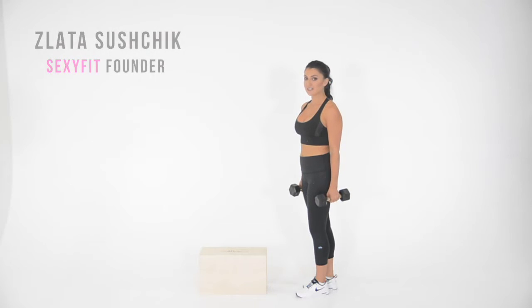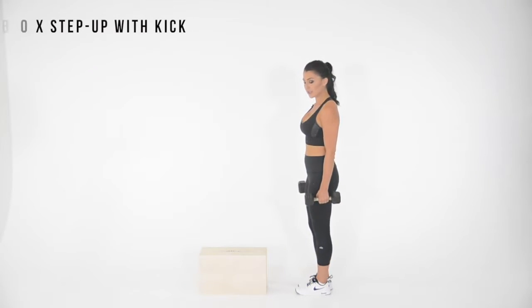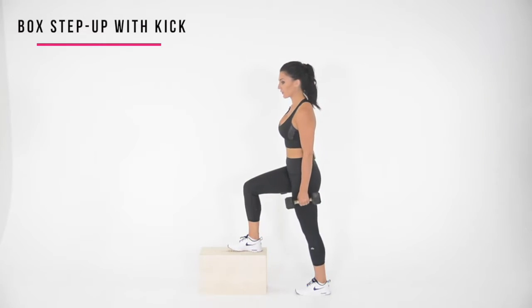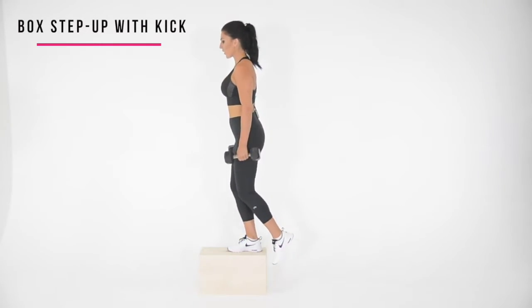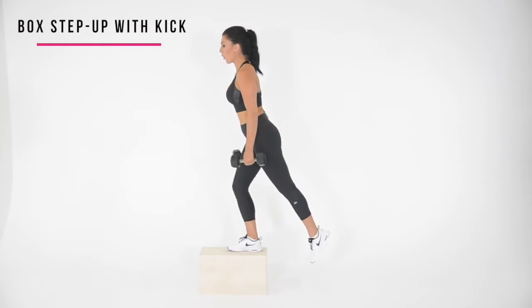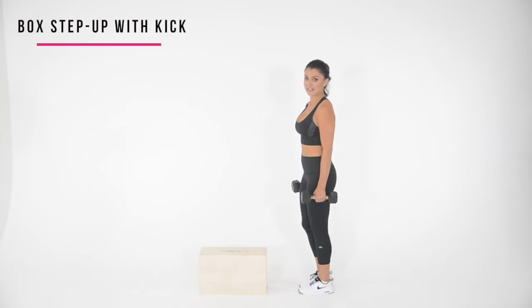Let me show you how to perform a box step up with a kick. The trick here is to step on the box and drive all of your weight through the heel. You're going to come back up and the opposite foot is going to come into a kick close to your chest. And you're going to go all the way down to the standing position.